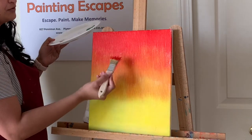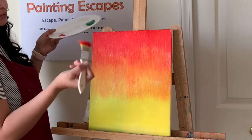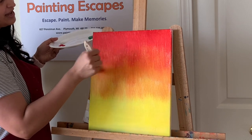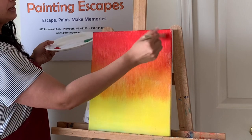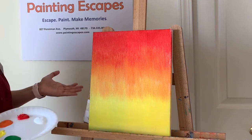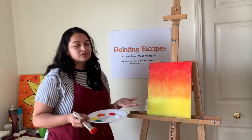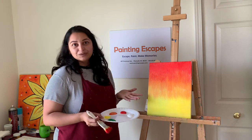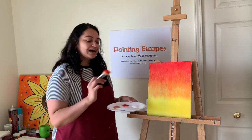If you can still see a little white, add a tiny bit of orange with small upward strokes — and it's covered. You can go back and adjust any area: add more yellow for a lighter look, or bring the red further down for a darker background. It's completely up to you. Now I'm going to clean my brush.